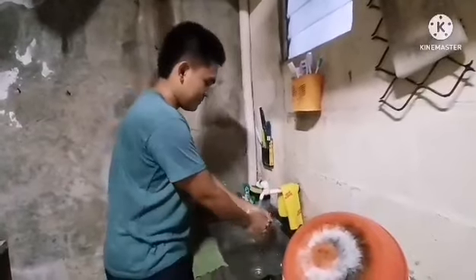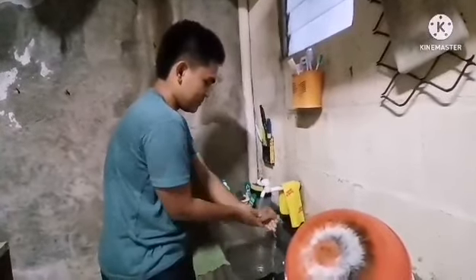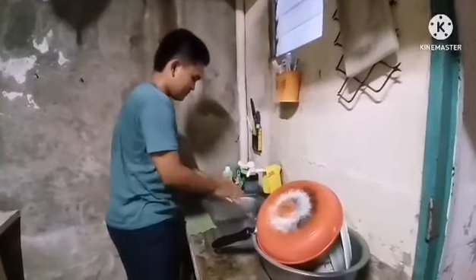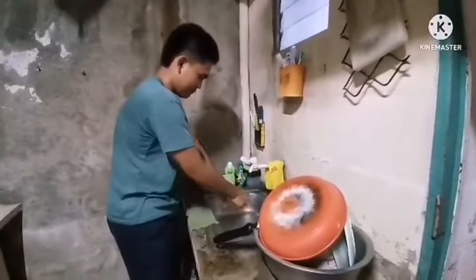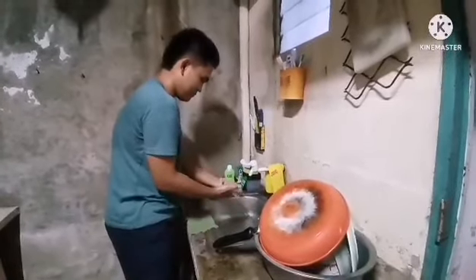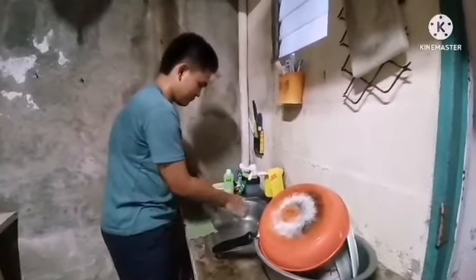First, wet your hands with water and apply soap. Rub hands together palm to palm and in between fingers. Rub the back of one hand with the palm of your other hand. Rub the fingertips of each hand in the opposite palm. Rub each thumb clasped in the opposite hand.